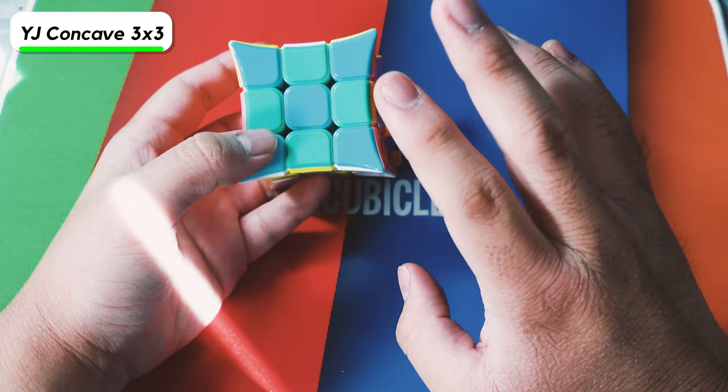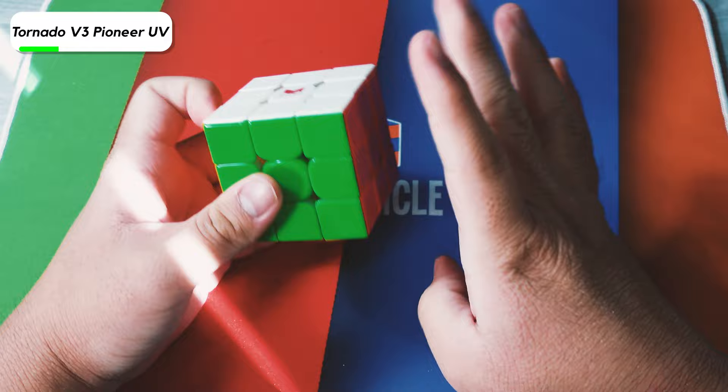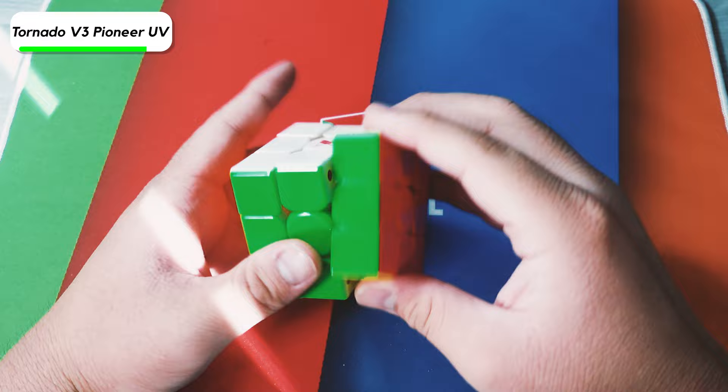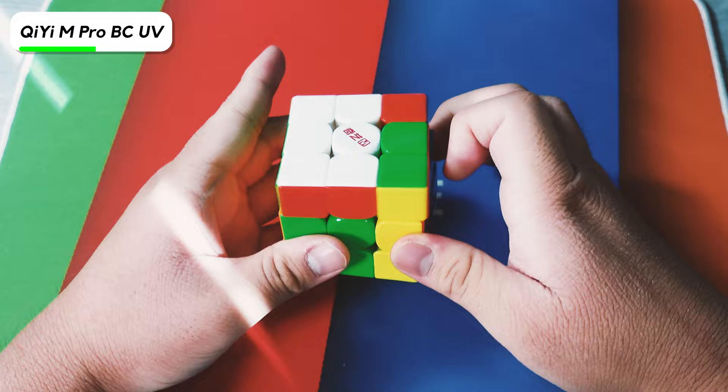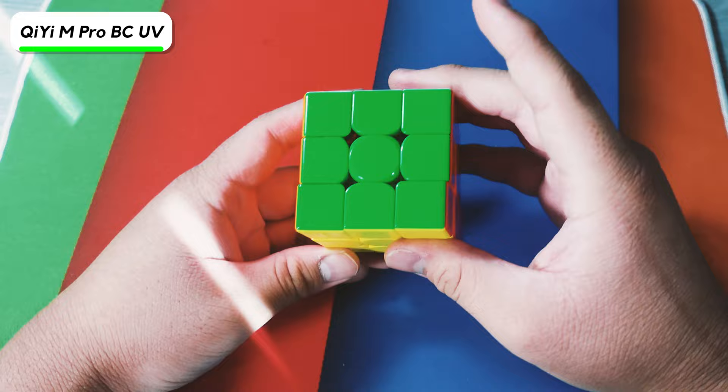Here is the Tornado V3 Pioneer Edition. After setting it up properly, I actually kind of liked it a lot more — I started getting my normal times on it. I still get a little bit of catches, but it actually works pretty well now. The next cube is the Qi M Pro Ballcore UV-Coded Edition — it's probably one of the cheapest Ballcore UV-Coded cubes out there right now. However, the Ballcore doesn't actually feel like it's doing anything.